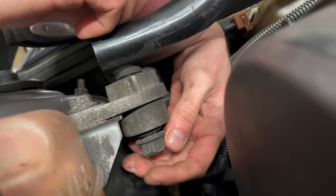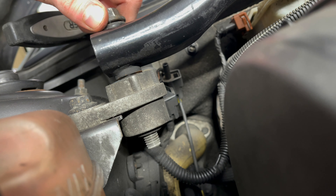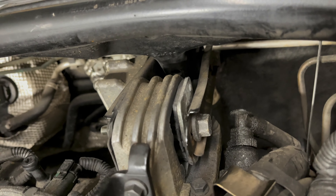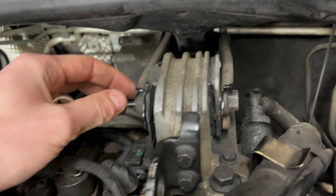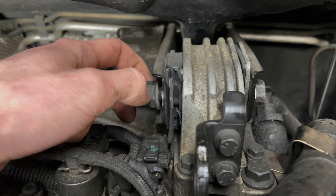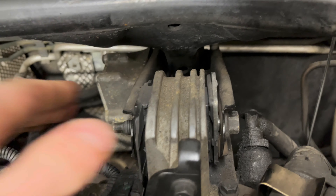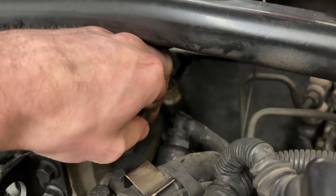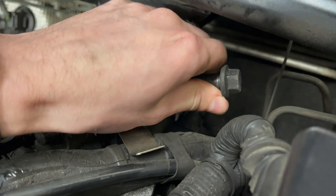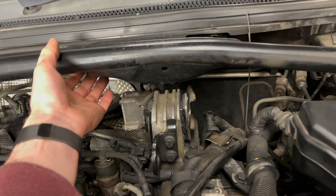Be careful not to drop the nut. Now remove the bolt going through the mount, which is 15mm at this side and 18mm at this side. Lift the cross stair out of position.